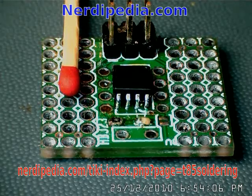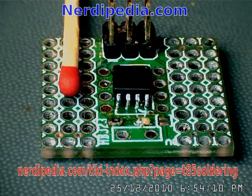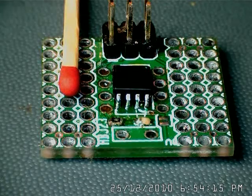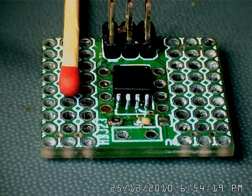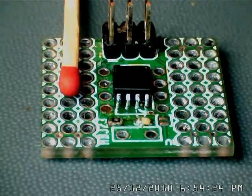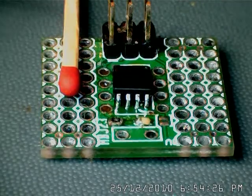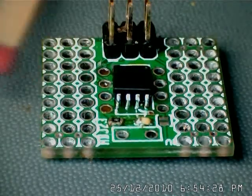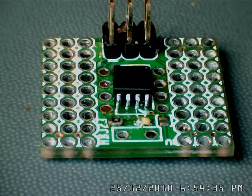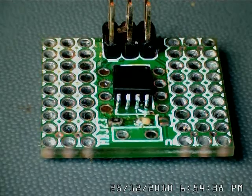This is a demo video of how to construct a small ATtiny85-based PCB using surface mount components. There's a matchstick here for size comparison. The components are 0603 in size. This is a very simple board — it only has two capacitors, two LEDs, two resistors, a micro, a programming port, and a voltage regulator.